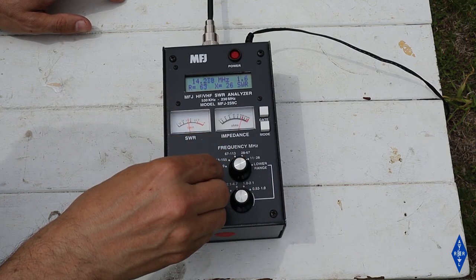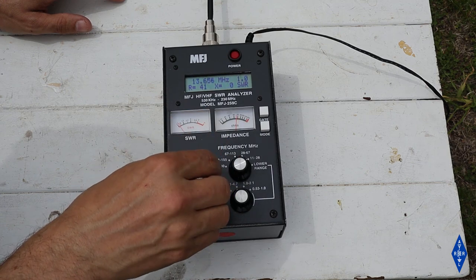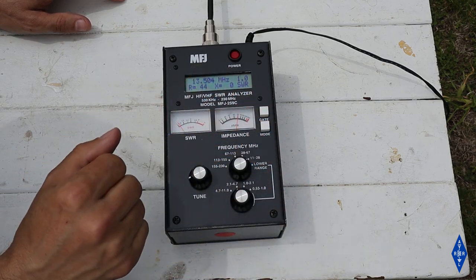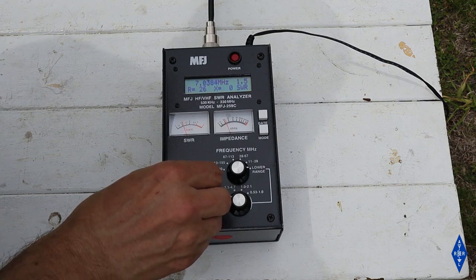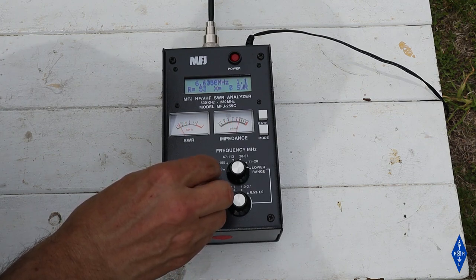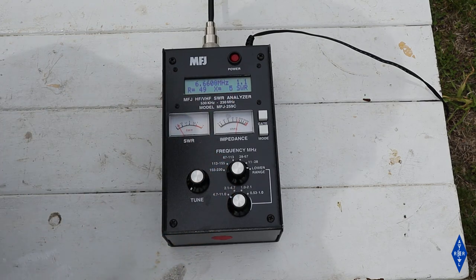Taking a look at 20 meters, the SWR seems best just a little bit below the 20-meter band — again indicating the antenna needs to be shortened, which we knew it would be. On 40 meters, same thing: tuning a little below 40 meters is where everything looks the best. So the length of wire supplied with the kit is a little bit longer than what we need — these are the results I was expecting. I'm going to go to the far end and drop it down so I can trim a little bit off the antenna length and then check it again.